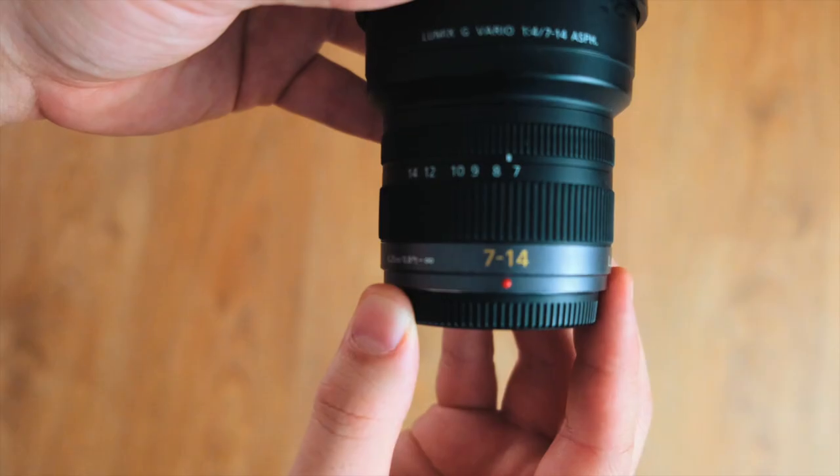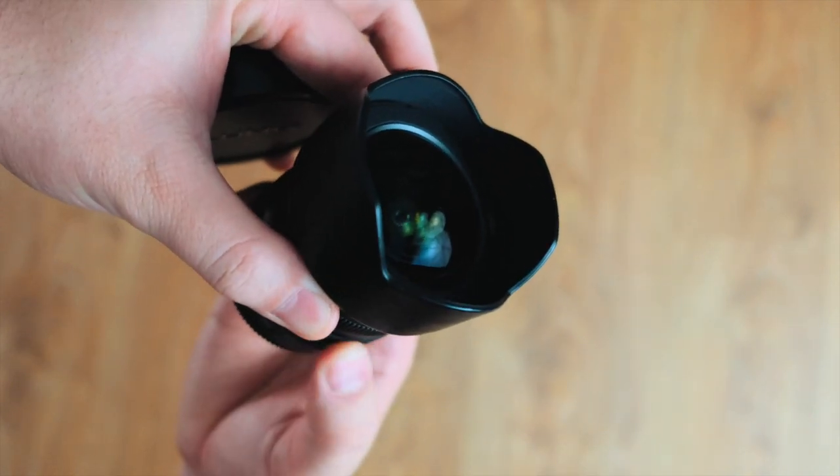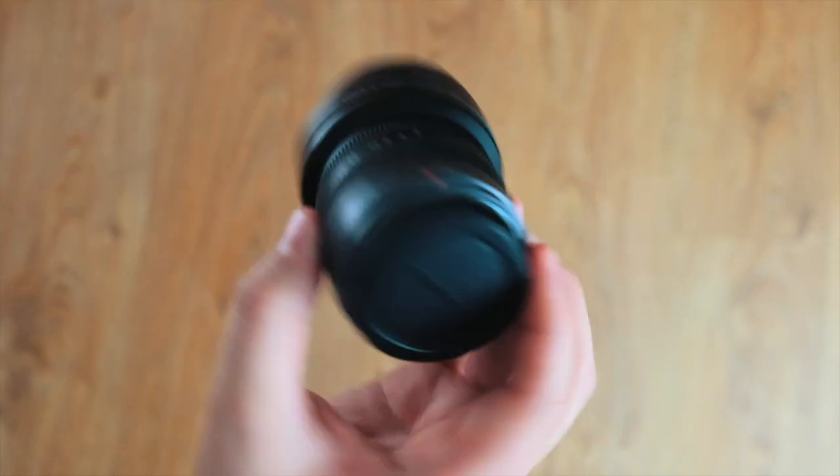Now the 7-14 lens is an f4 — not the fastest in the world, but it does have an extremely wide field of view, which comes in handy especially when getting those establishing shots.